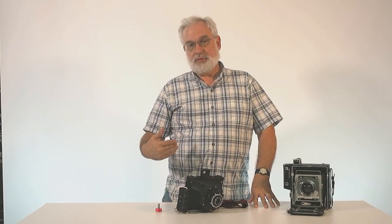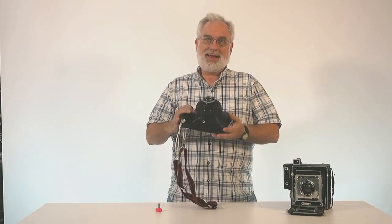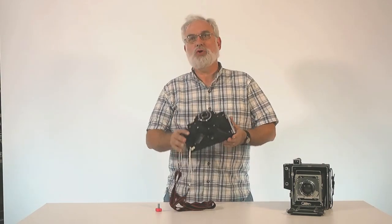One of the challenges of shooting large format is simply carrying the gear around. That's one of the reasons that Ansel Adams often employed a mule. I don't have access to a mule, but I now have a Cameradactyl OG.